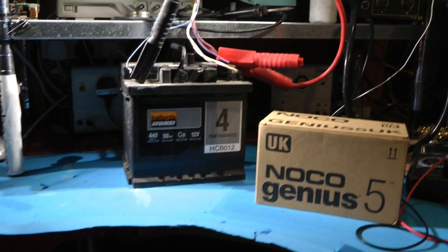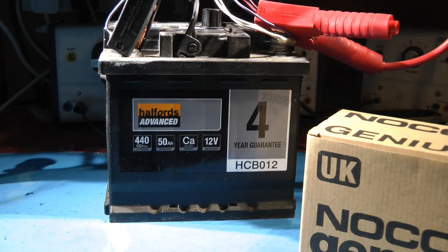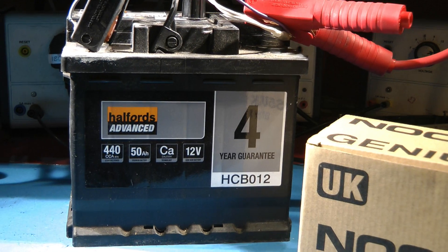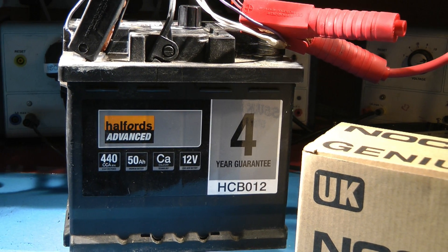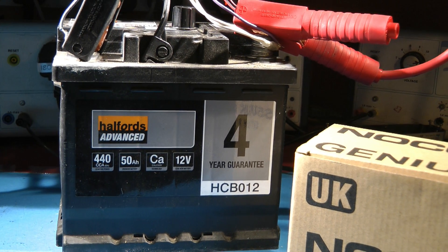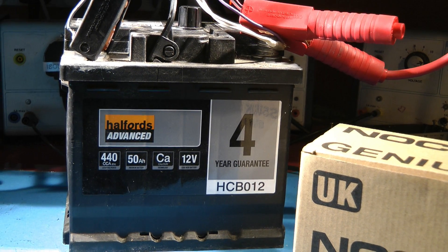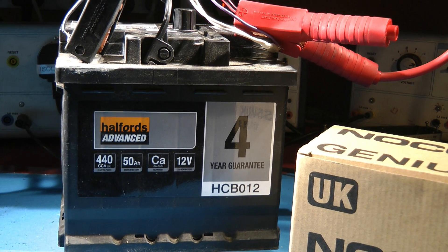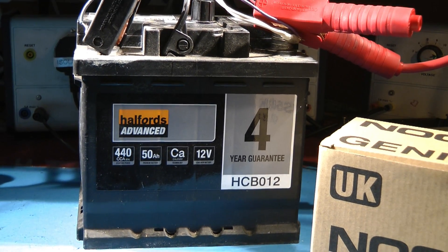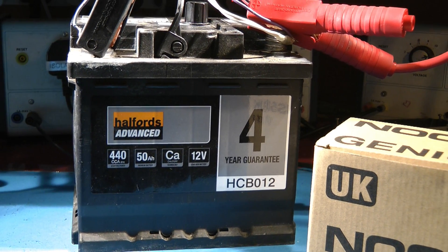What we've got here is a 50 amp hour battery from Halfords — the advanced Halfords range, the calcium type. As you know, calcium is added to the lead plates to make them more robust, stronger, stopping them from crumbling, flaking, and etching away — generally preventing loss of battery performance due to deterioration in the physical condition of the plates. They're supposed to be more tolerant to deep discharge, less prone to plate buckling and crumbling, and supposedly last longer.